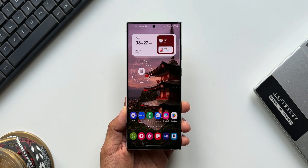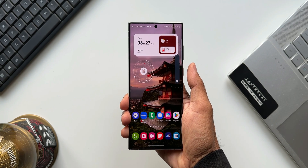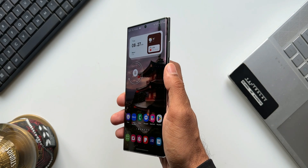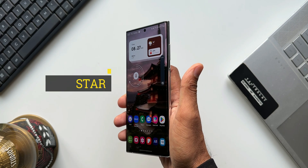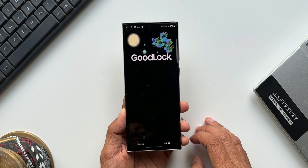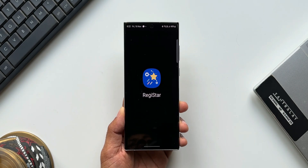To use the power button as an alert slider — to put the phone on mute like on iPhones or OnePlus devices — all we need is a brand new Good Lock module called Registrar. Samsung introduced this module in the Good Lock application recently and it can do wonders. There's already a dedicated video on all the functions it offers, linked in the description.